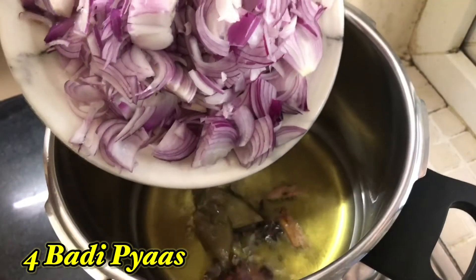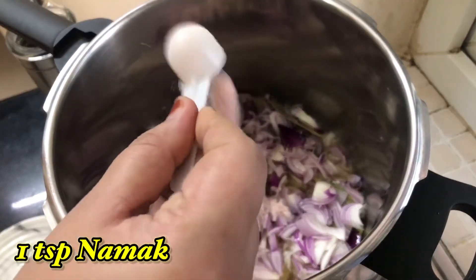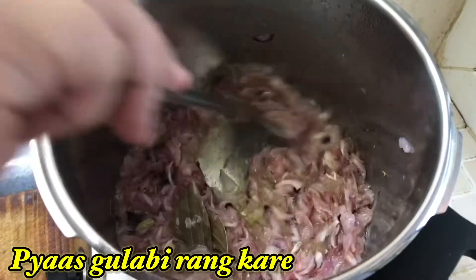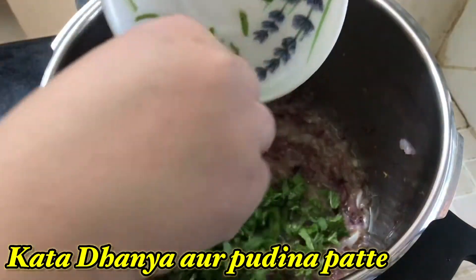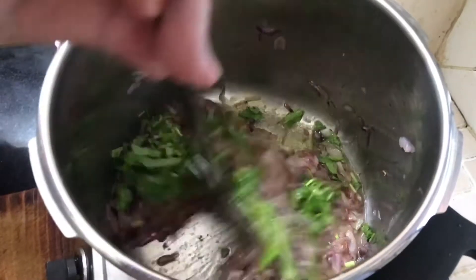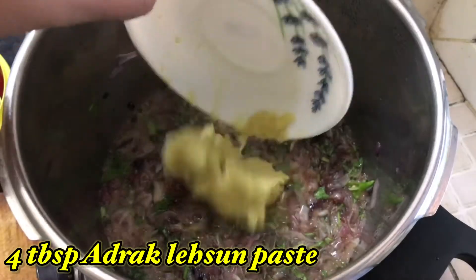Then add four medium-sized onions, thinly sliced. Add one handful teaspoon of salt so that the onions cook faster. After the onions turn pinkish in color, add one slit green chili, a few coriander leaves with some tender stems, and a few mint leaves. Fry for a minute, then add four tablespoons of ginger and garlic paste and fry until the raw smell goes off.